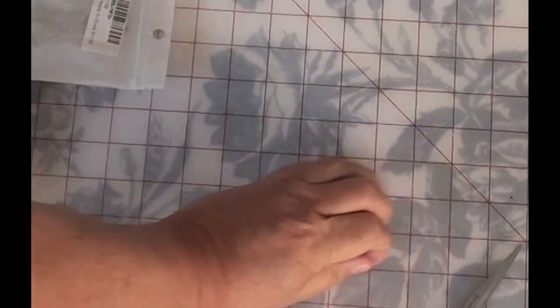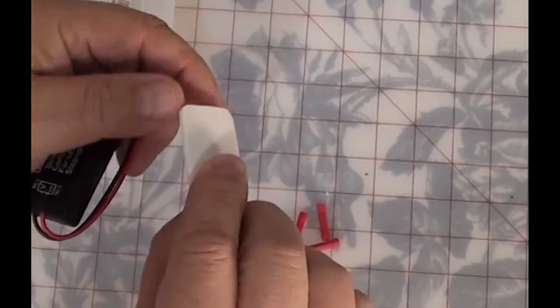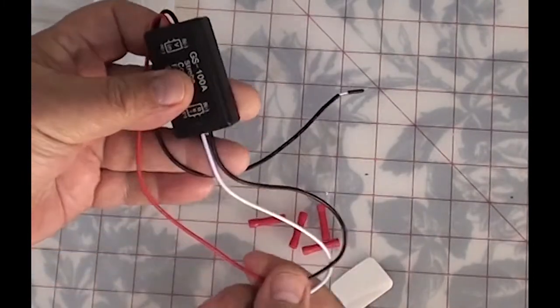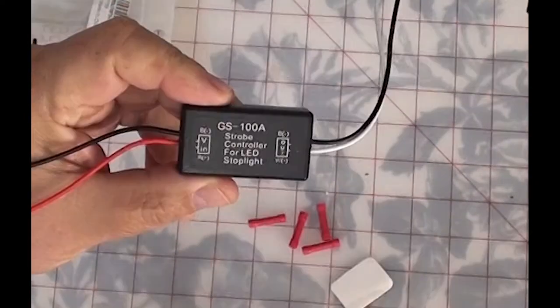Looks like they give you some wire connectors and I think this is a two-sided adhesive tape. Wiring looks pretty simple. You've got an in and an out. The in would be from the battery side and the out would be towards the light. I remembered when I replaced my center light, there were two wires. So this should be pretty simple.